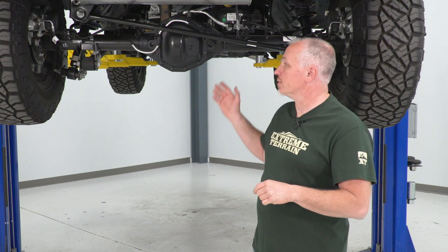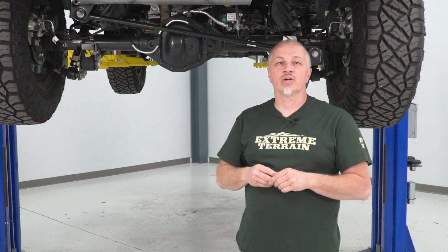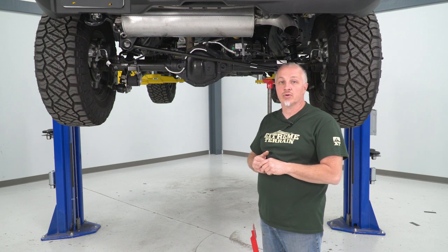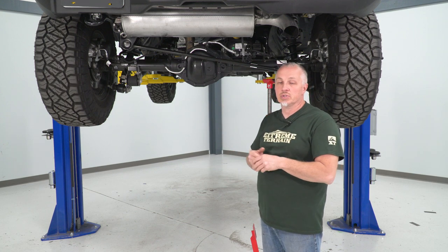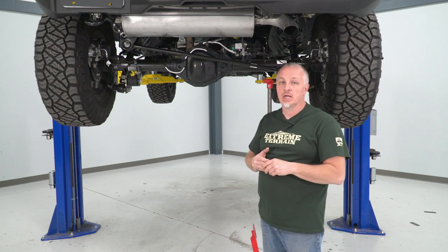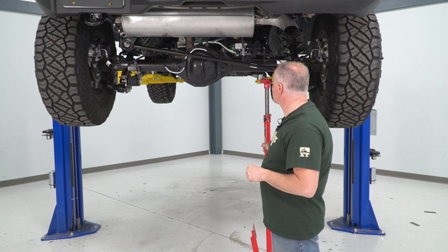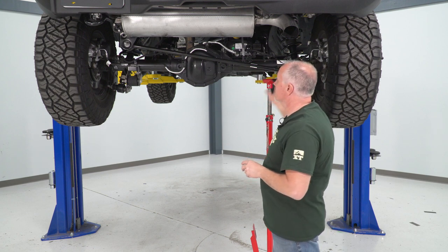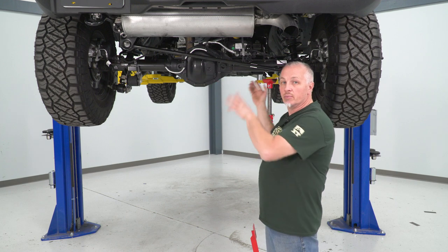I'm gonna show you how to install an adjustable track bar here on our 2021 Bronco. The first thing we're gonna do — as you can see, I have our vehicle up in the air on our lift. If you're doing this on the ground at home, you're gonna wanna make sure you jack it up and put it on jack stands. What I'm gonna do is put a pole jack underneath the rear here to support it, and then we have a bolt over here and a bolt over there we're gonna remove.